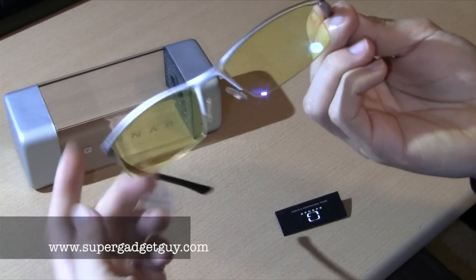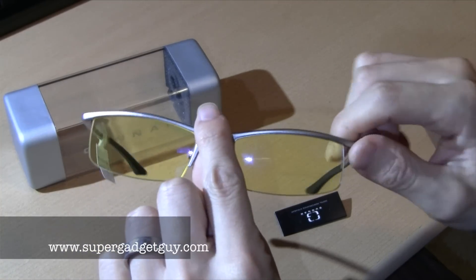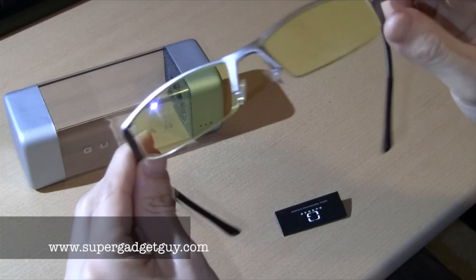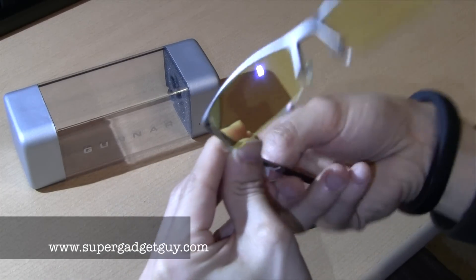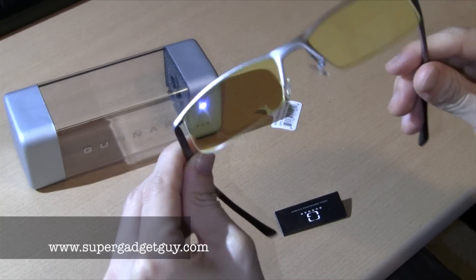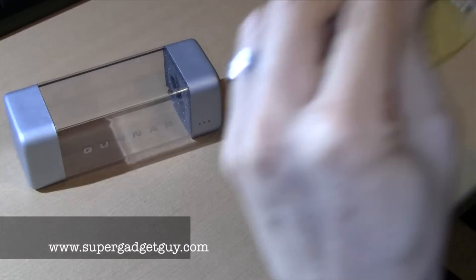So here it is. All the Gunner optics sort of have that yellow or amber color tint to help reduce glare of a computer monitor. You can try them out at whatever local retailer sells them. I got these at Fry's and you can try them out to look at a computer screen.